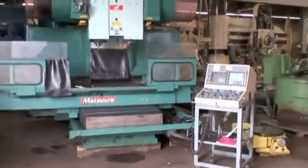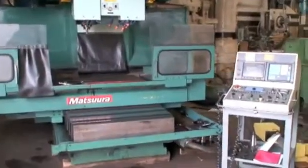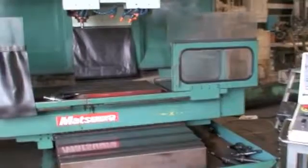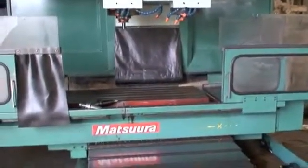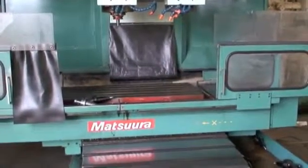The table work area is 22 by 55 inches. Travels on this machine on the X-axis are 41 inches, 22 on the Y, and 22 on the Z.